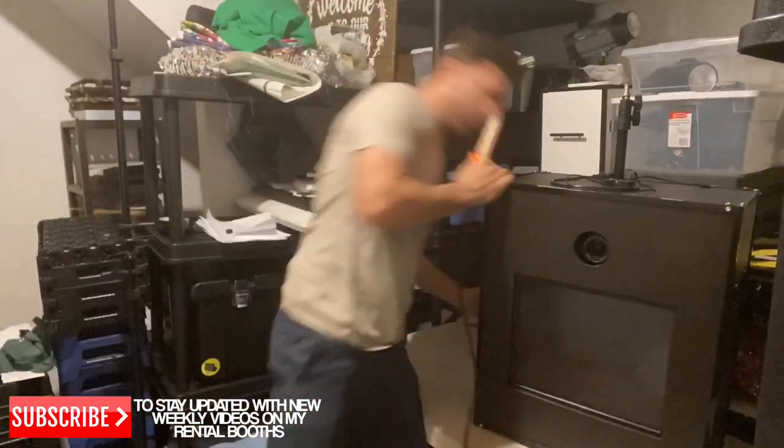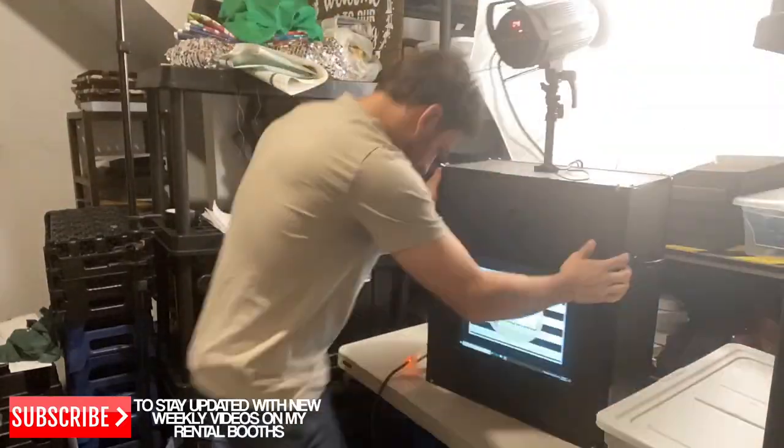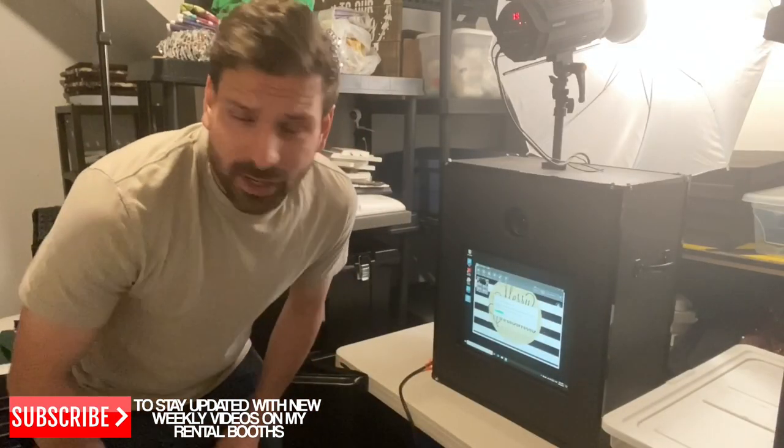Let's fire it up quick so you know what I'm talking about. I just plug it in, turn on the computer in the back, put on the light, and it's ready to go. Another great thing about these booths is you can use them for double uses.